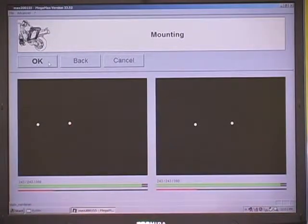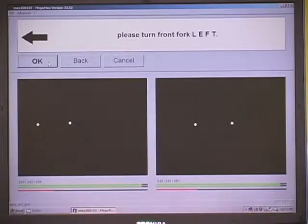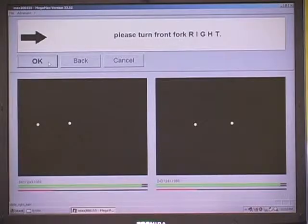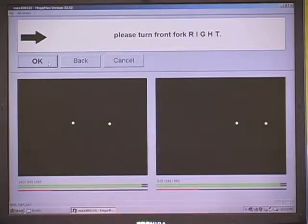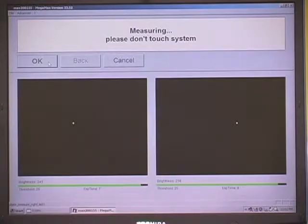We go to the proceed button. The screen says to make sure targets are visible to both cameras — we've already done that. We press proceed. It says please turn the fork to the left — we've done that as well. Now we're actually measuring the motorcycle. What it's doing is making sure it is getting a repeatable measurement. Once it does that, it tells us to go to the next step — move the fork to the right. We're doing that now; you can see the dots sweep across the screen. That's been accomplished. We press the proceed button and now it begins to measure the dots in this position.